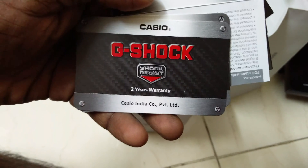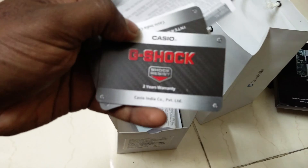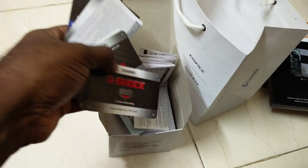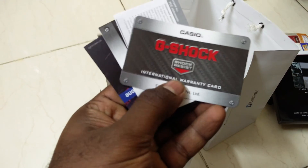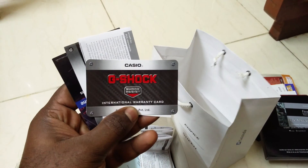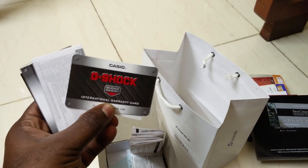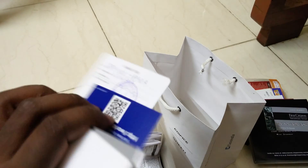Here is the user manual. G-Shock, 2 years warranty — this might be the national warranty for India. This is an international warranty as well, so if you are going somewhere and something happens, you can claim through this also. Good.